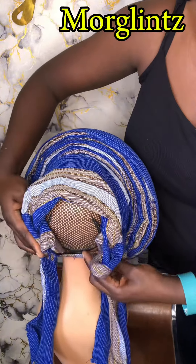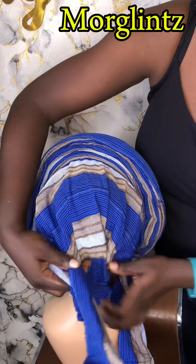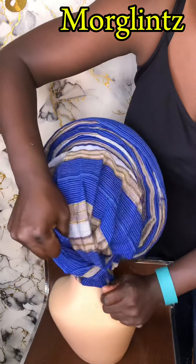So you can choose to bring out your hair from that space or give it an enclosed closing. Then you tie both handles, and viola, you are good to go.